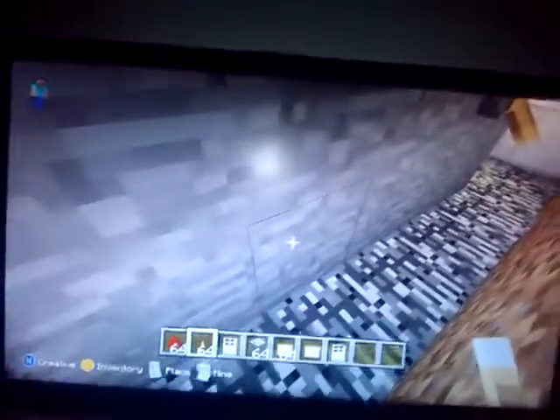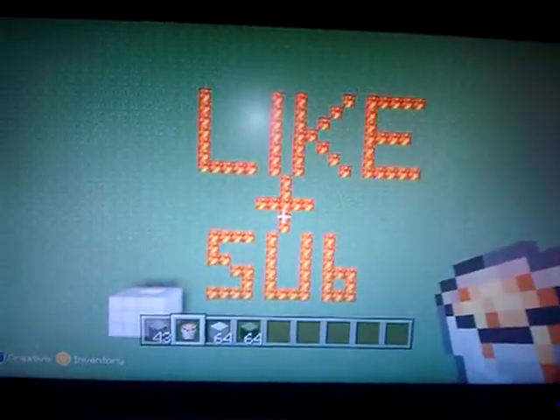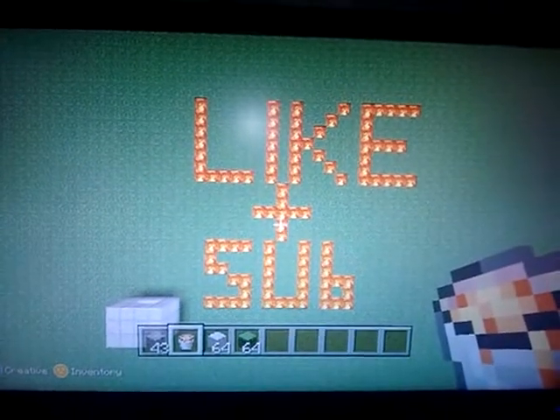Thanks, like and subscribe, leave any comments. If you like this video, like it and subscribe please, thanks, leave any comments.